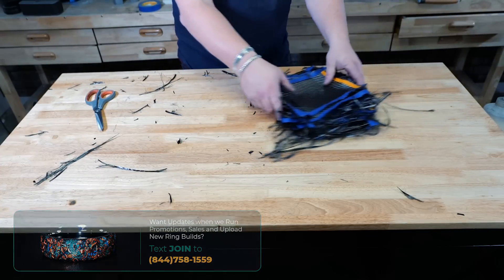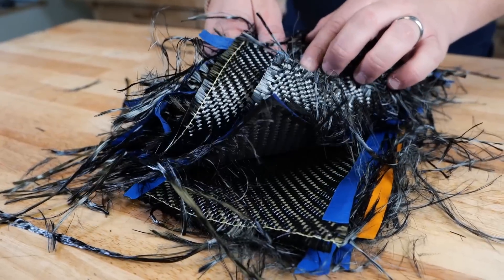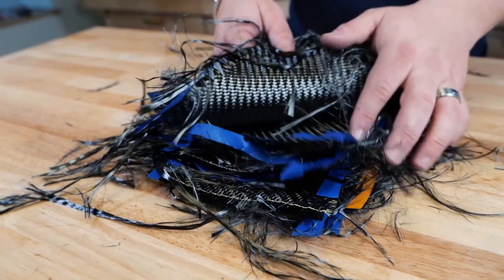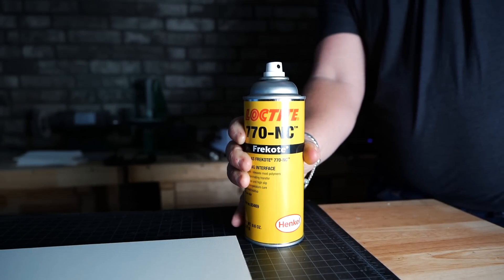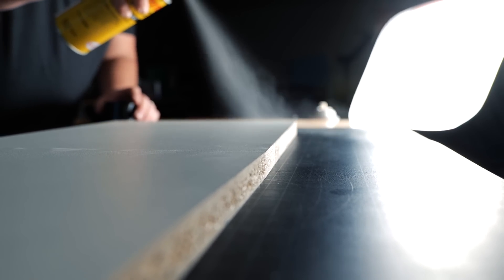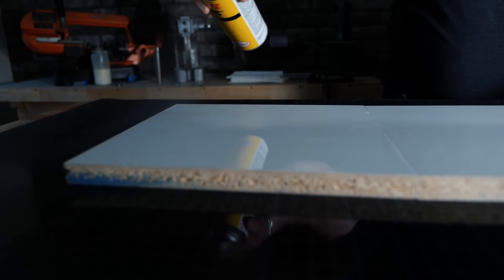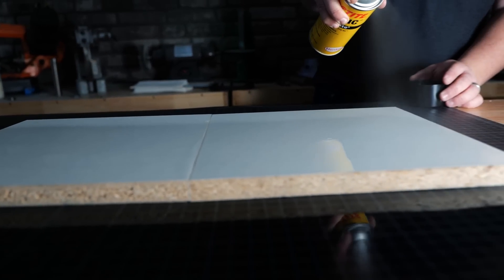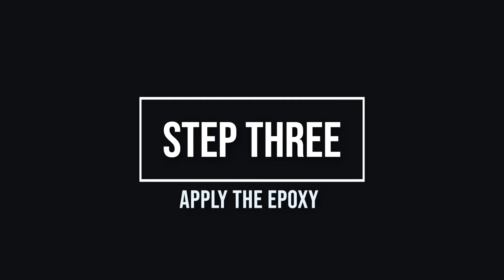We've got our stack of carbon fiber here — you can see all the different layers stacking up and this is going to turn into a sheet. We're going back to the melamine and we're gonna lay down some mold release. We'll let it dry, and what it allows us to do is when we go to pop the mold after the epoxy is put down, the epoxy will not stick and we can pull everything off with relative ease.